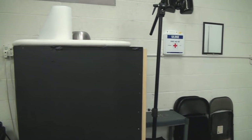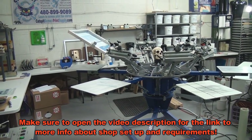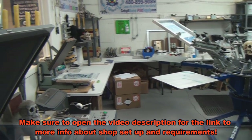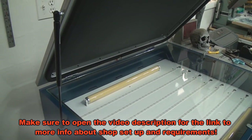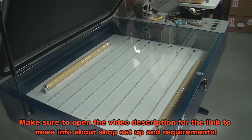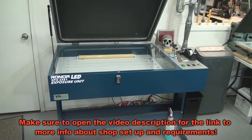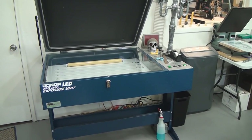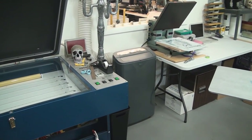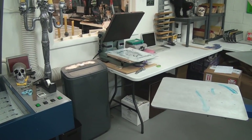You'll get to see the shop up close as I take the camera handheld. One of the things you're going to need in your manual screen printing shop is an exposure unit. This one does 20 by 24 manual screens — that's a necessary piece of equipment. We'll also talk about the fact that I use the entire shop space as a dark room; I did a video on that and will include the link in the description below.